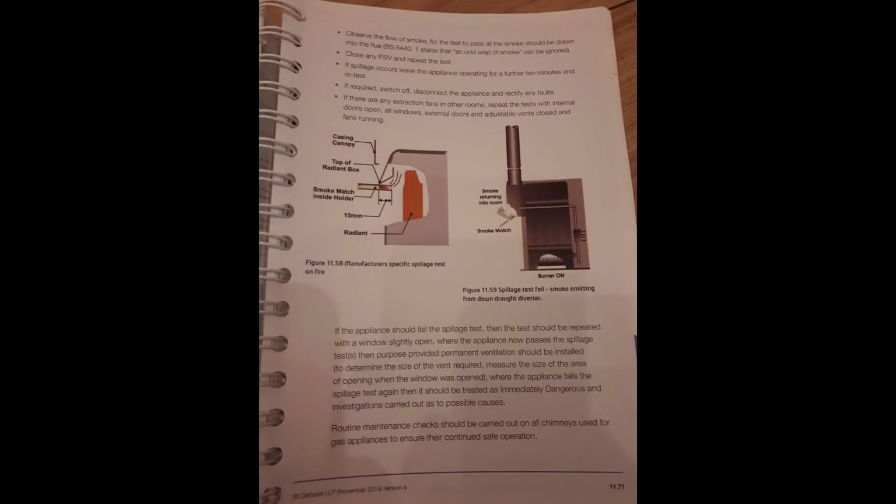A couple of photos from the book — spillage tests and that sort of thing — you can pause it if you're interested.